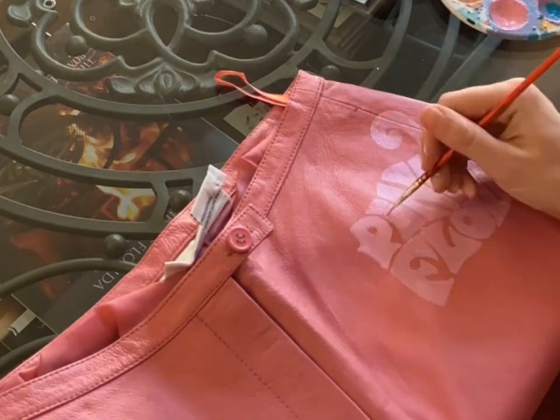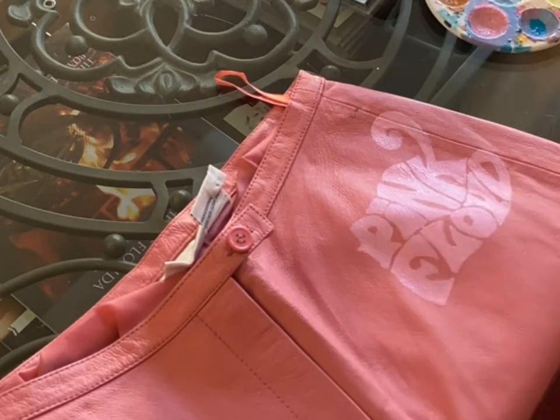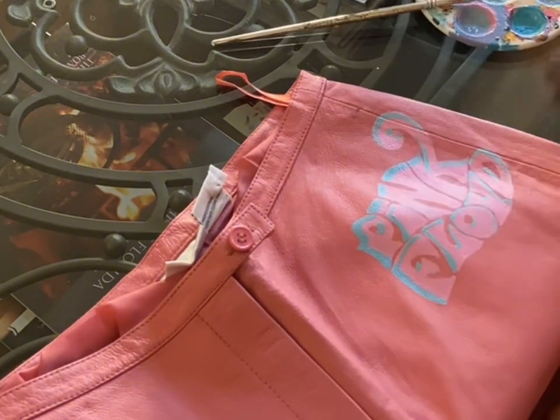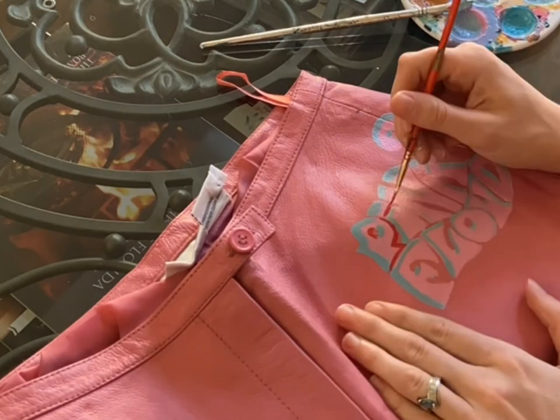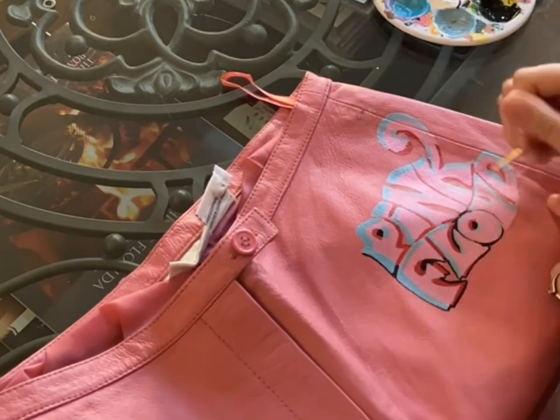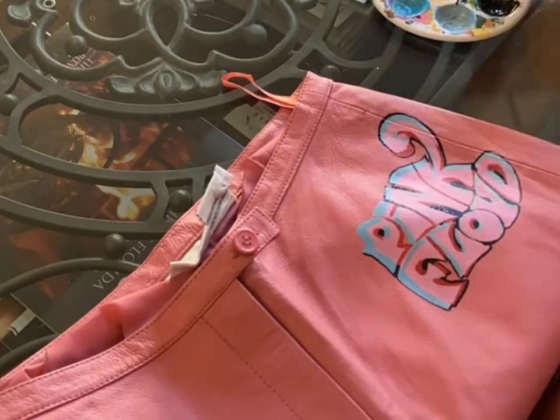I'm going in with a light pink color to start off for my base, building up with a little bit more of an orangey pink. This logo has a chromatic effect, so it's going to have some blue edges and some red edges which kind of gives it a retro look. And then I'm outlining everything in black to finish it off.